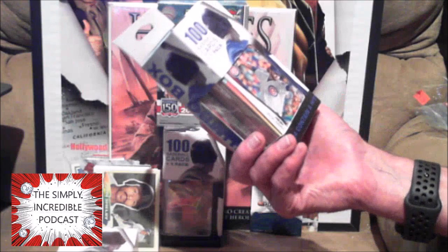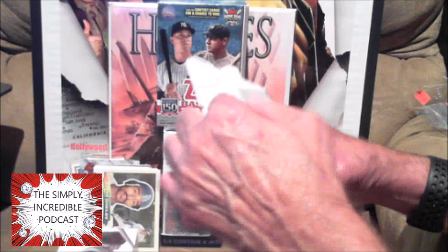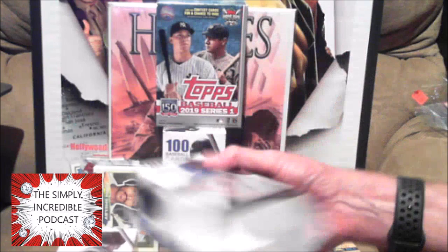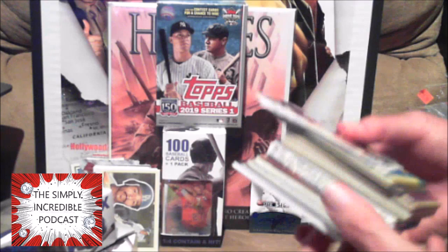Alright, this next one we have Jake Arrieta on the front. I'll be honest, the only reason I bought this one is because it was the last one on the shelf. And what pack do we got in here — looks like a Fleer, 1990 Fleer.